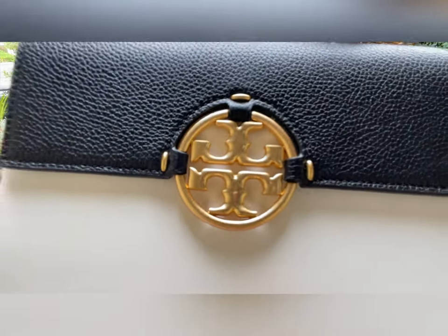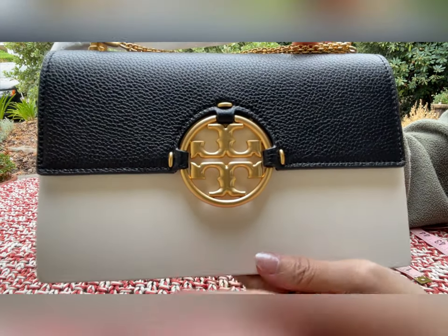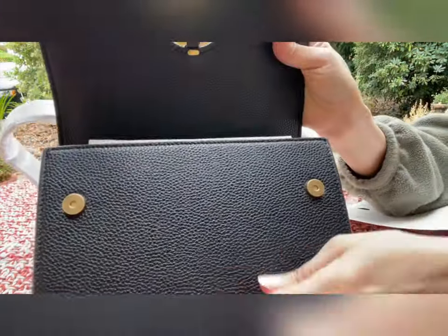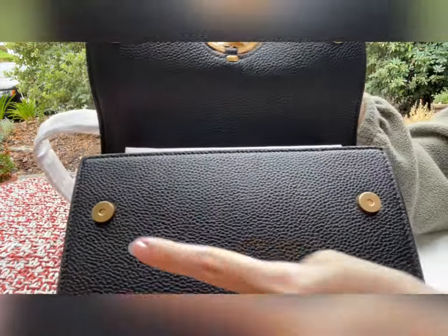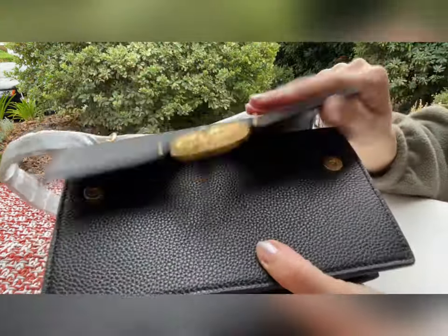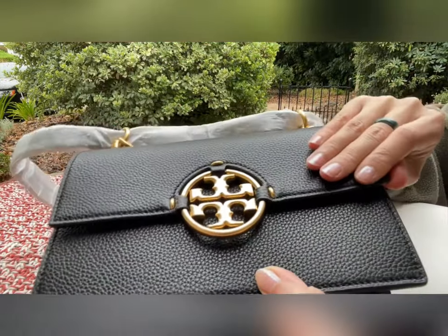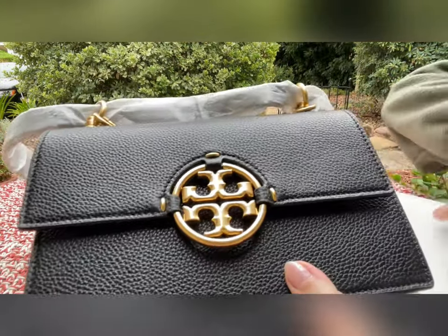The flap is amazing — amazing color in gold tone with a very big metal logo from Tory Burch. It opens and the flap is secured with two magnetic closures. You do have to find the holes a little bit, but it's not bad at all — it's not like you spend a lot of time trying to find it.